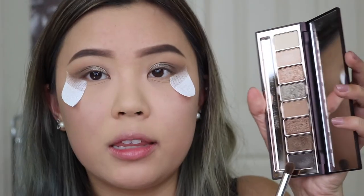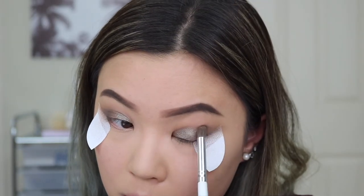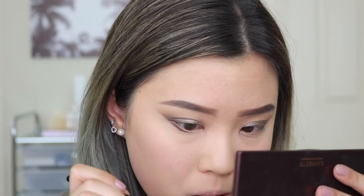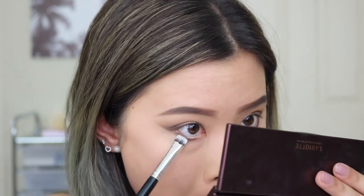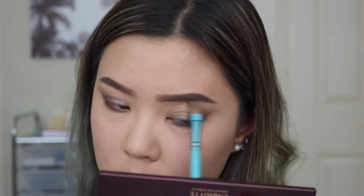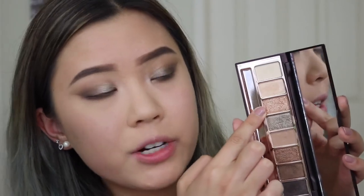I'm taking the darkest shade in the palette to deepen up the outer corner a little bit. Then I'm taking off my shadow shield. Taking my angled brush with the darkest shade, I'm running that on my lower lash line. Then taking a more dense, stubby shader brush and dipping it into the second darkest shade — the same shade we used all over our lids — to smudge out the really dark brown on the lower lash line. To highlight my brow bone and inner corner, I'm taking the two lighter shades and mixing them together. That's all the eyeshadows I'm going to use — I used pretty much all of them besides the rosy gold glittery shade.